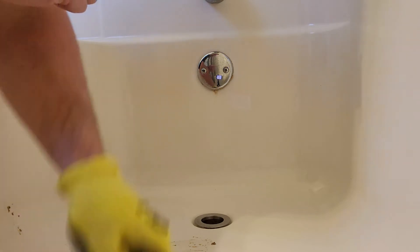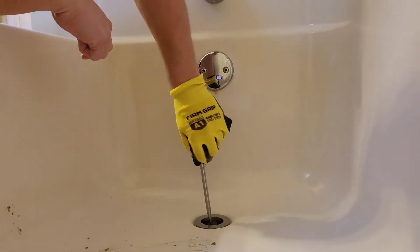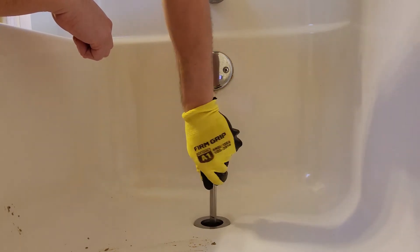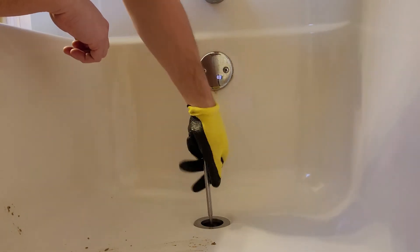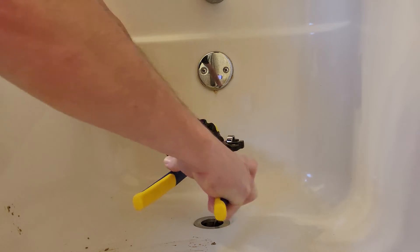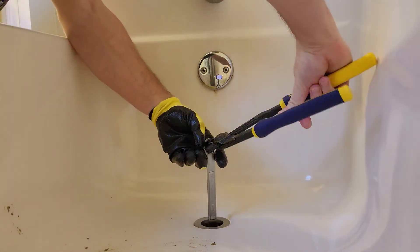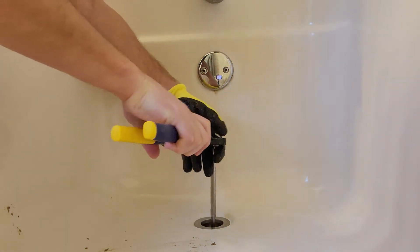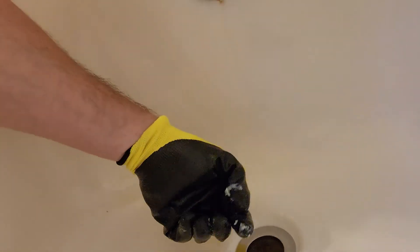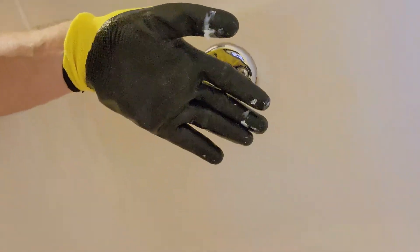Soon enough this should start oozing out a little bit of caulk. I found that a wrench works really well in that cross. There we go — just a little bit of oozing, which is great. I tightened it down a little bit further to make sure it's tight. Then I just got my finger in there with the glove on to clean out the excess. We'll wait about half an hour for this to set and hopefully have no leaks.